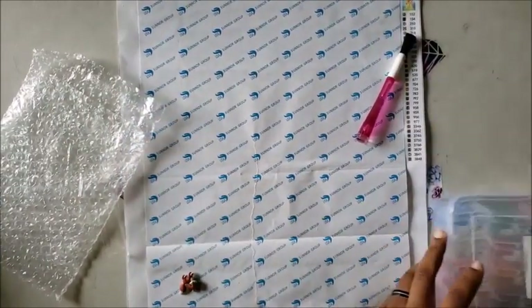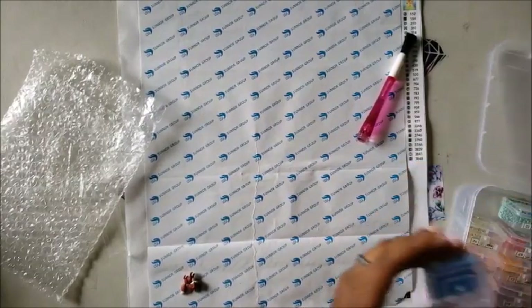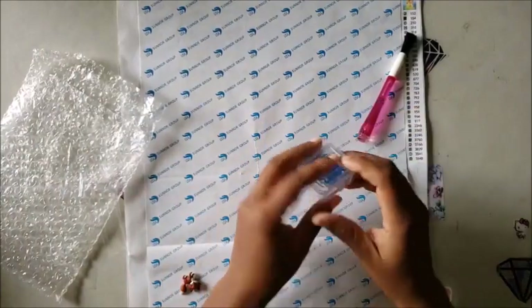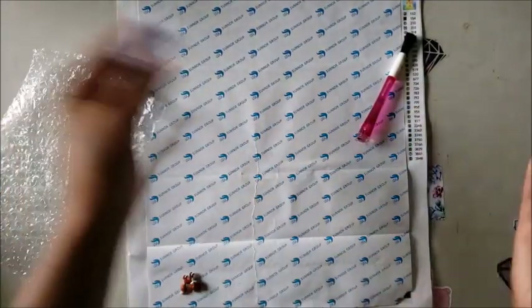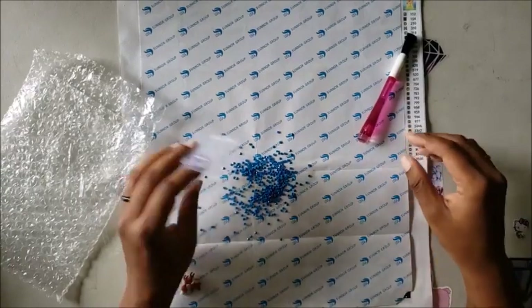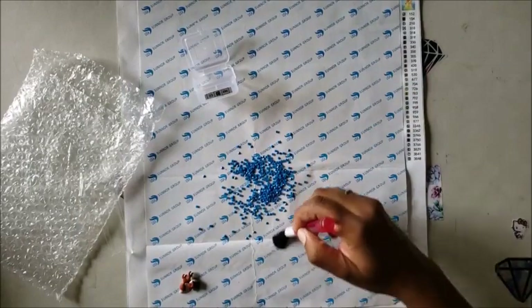It picks up stuff! So what this tool is for — and it was only like seven bucks — it's for us clumsy folks. You're diamond painting, you're having a good time, you're laughing and chuckling, and then oh no — you spill drills everywhere.